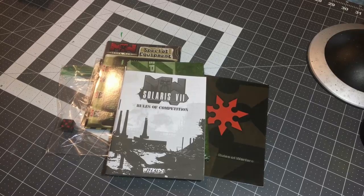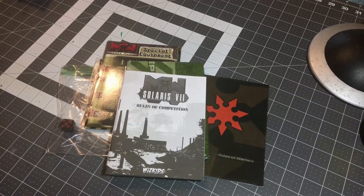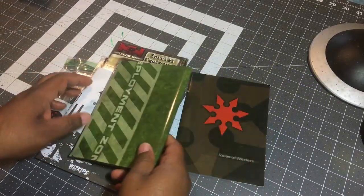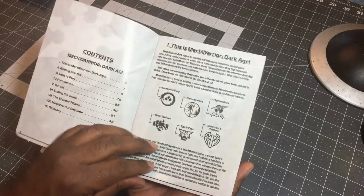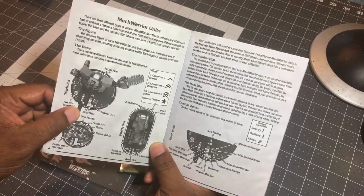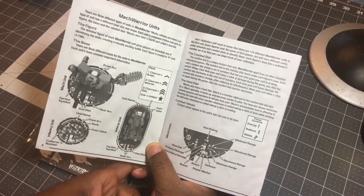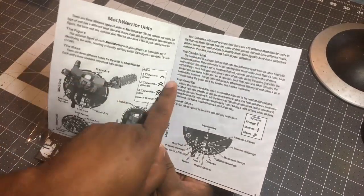Today we're going to look at the WizKids presentation of MechWarrior - what you'd get in a starter box with the mechs. What we're looking at first is essentially the contents of a MechWarrior starter box. The first thing is called the Rules of Warfare, where you look at MechWarrior: Dark Age. These are your factions, and they give you a quick class on the dials. Vehicles come on oblong slots, troops come on circular slots, and mechs come on the large round slots. And it talks about your heat dial right there.